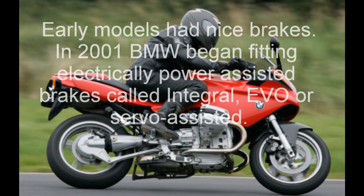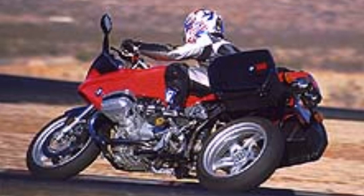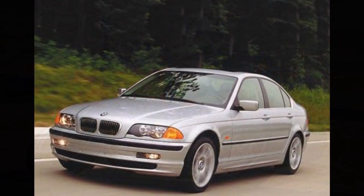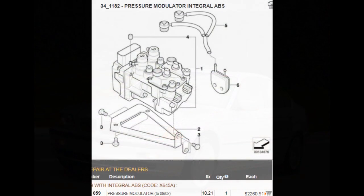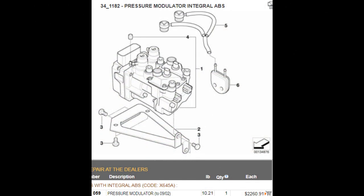Servo-equipped bikes — Evo brake systems — the one with the electronic power-assisted brakes: that miserable brake system is just a miserable failure and never should have made it to anything with two wheels. That's BMW experimenting with us two-wheeled idiots before they give it to their four-wheeled favorites. That brake system can fail, so you're going to have issues with that.